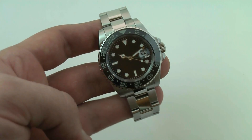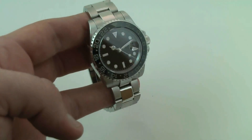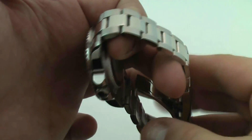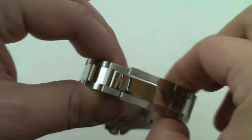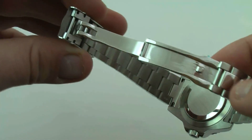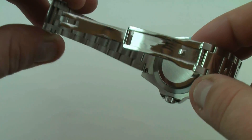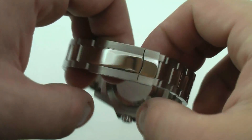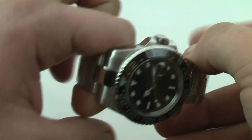The hands and dial are both luminescent — we'll show you in the photos. It has this oyster-style bracelet with a sports clasp and quick release. Again, this is not a cheap watch; this is a very high quality, solid construction stainless steel wristwatch.